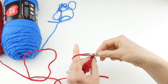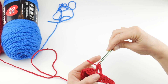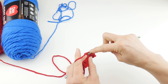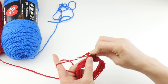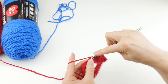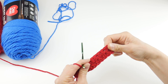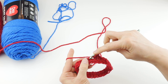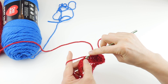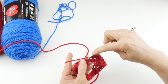Round two is essentially identical to round one, except we're going to be working into the stitches and not the chains. Chain two — one, two — and then work a half double crochet in each stitch. This little tiny loop at the top of each of your half double crochets from the previous round: just work a half double crochet in each stitch all the way around.